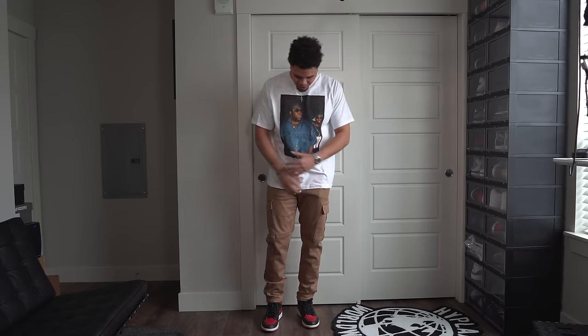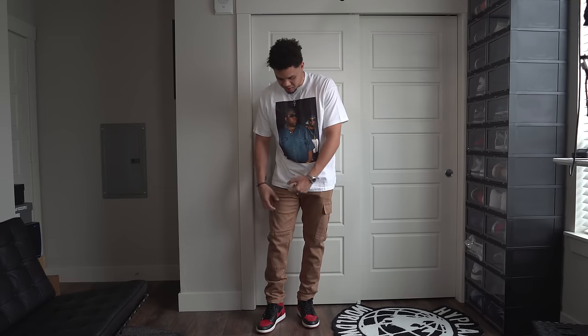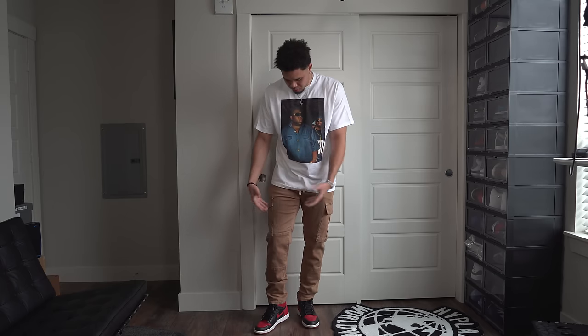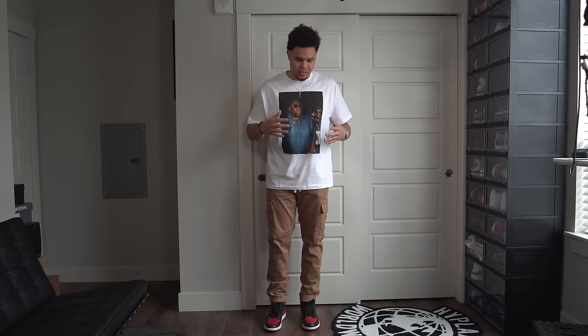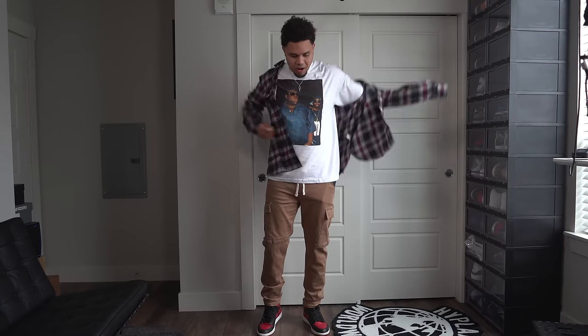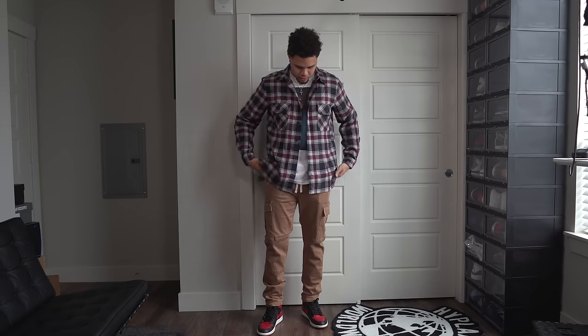Outfit number three: cargos in the khaki color. With cargos it can range — you can get the huge cargos that really drape over the sneaker, or some that just barely go over it, or you can go with the stack. Back to versatility: white tee, and you can throw on a flannel to complete the fit. The flannel can be any color of your choice — blue, red, whatever you want. I probably could have gone down a size on the flannel; this is an XL when I should have got a large, but you get the concept.